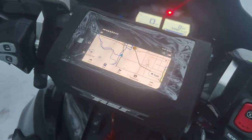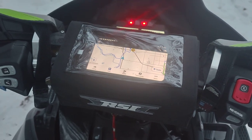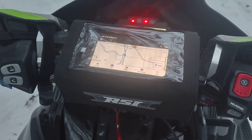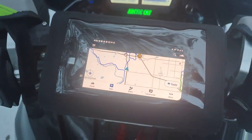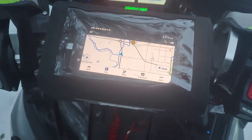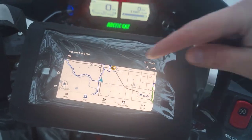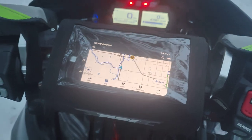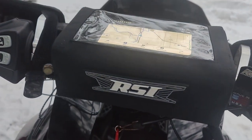Hey everybody, here with another review of this. I had done a review in the house, taken it out of the box, and there's been some questions, so I figured let's show it on the sled here. You can see I've got a backup phone in here. It's kind of a small one — it's a Samsung S10e. I showed you in the previous review there are some spacers that you can put in there. We'll take this apart and you can see it all, but it looks pretty slick.